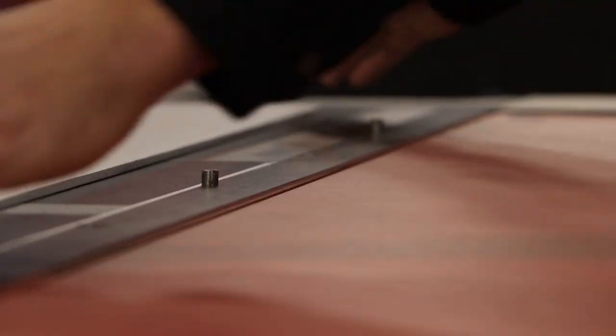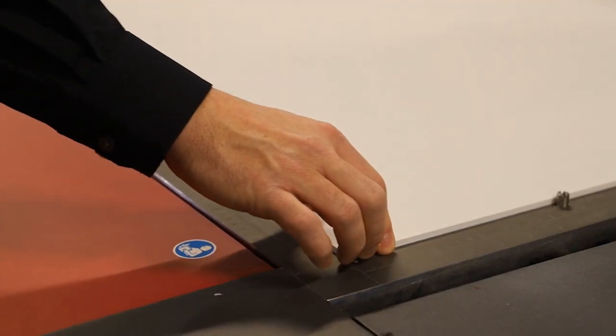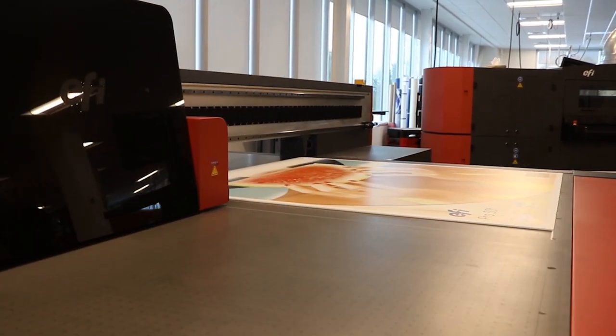For Bob, we made precise double-sided printing fast and easy, with registration pins on both sides of the table and an intuitive graphical user interface.